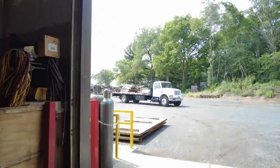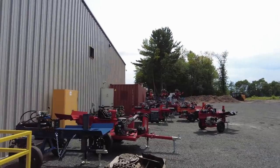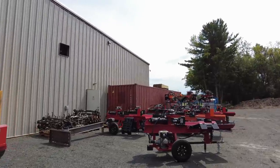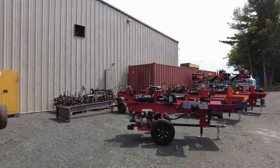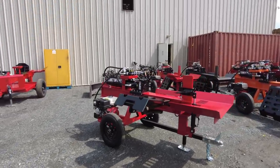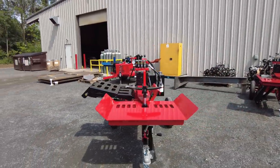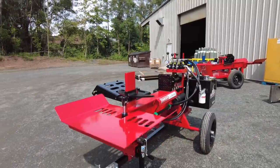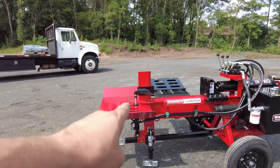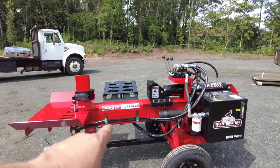Let's take a walk out back. We've got a whole bunch of machines ready to go, a few customer pickups, and a 28 Pro ready to go with that new log lift on it. This 28 Pro is our base model — our smallest machine — and it comes standard with a hydraulic four-way wedge and the new style folding log lift.